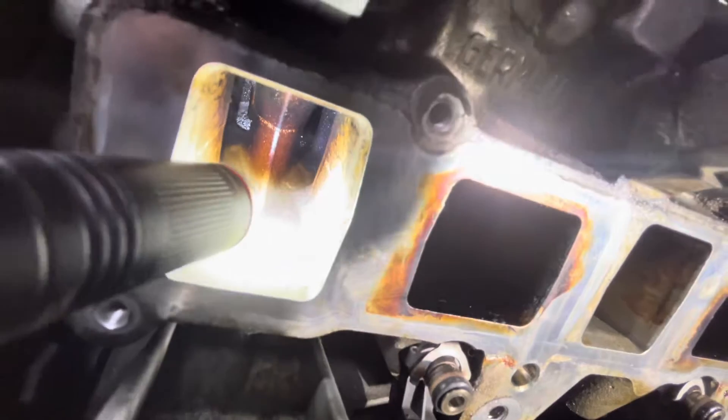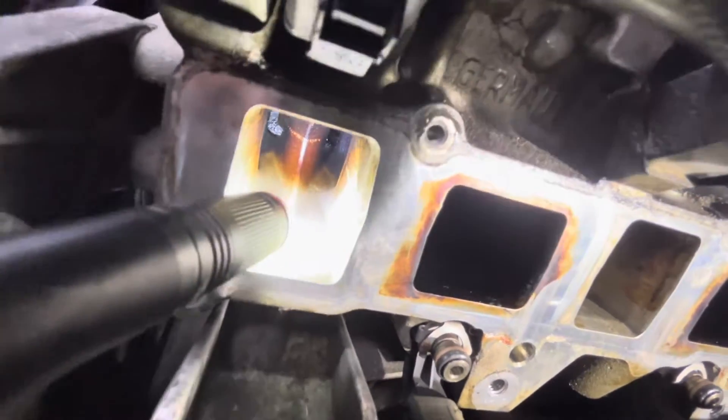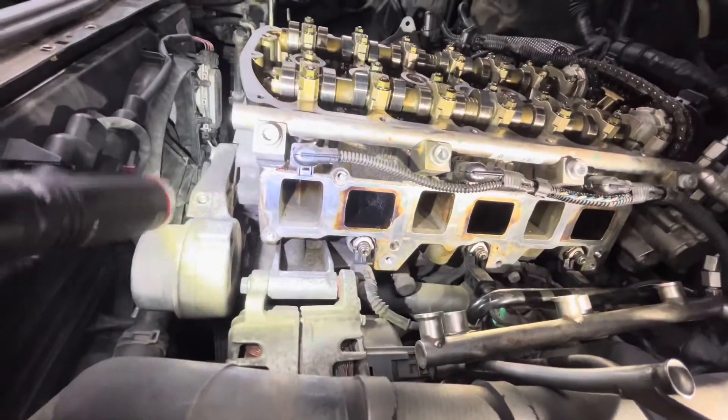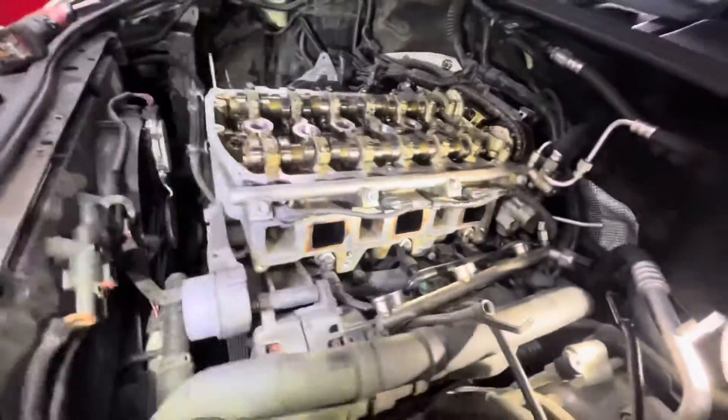They're super far in, so you'd have to walnut shell blast them with some special attachment and then try to blow out the debris. Even with a vacuum attachment, it's still kind of a risky thing to do, and I don't really like that design.